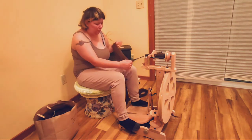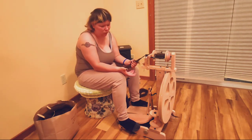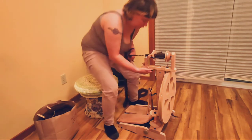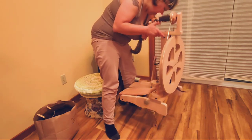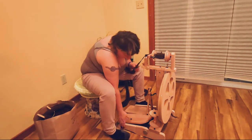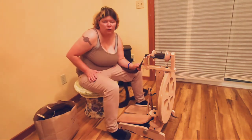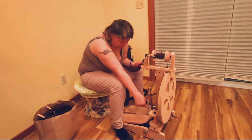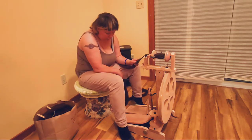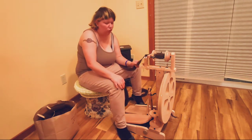Now let's get into the review. I love and hate this spinning wheel. The reasons I love it: number one, it's an Ashford, which is supposed to be a good brand; number two, it's made mostly of wood; number three, it's beautiful; number four, it's so light I can lift it with one hand. A fifth reason is that the treadle spool can be unscrewed and removed for easy storage and travel. It also comes with three bobbins and a two-bobbin lazy kate attached to it.